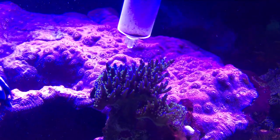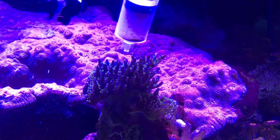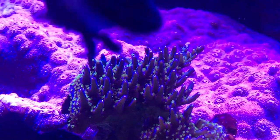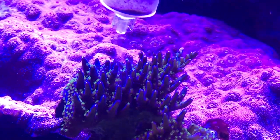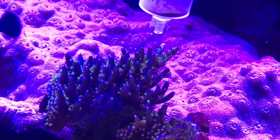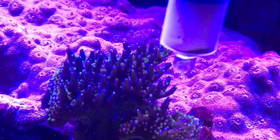Hey everybody, it's Brock, and we got a brand new episode of All About. This has been a very highly requested video. We're learning all about acroporas. Acroporas come with a wide variety of colors and variations — just looking them up on Google you will see hundreds of different names, like passion fruits and electric blues, all kinds of variations — almost like zoas where once a new color comes out, a new name gets dropped on them and a pretty price tag gets slapped on it as well.